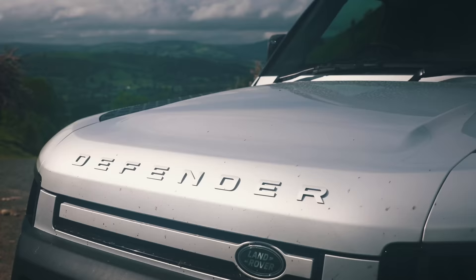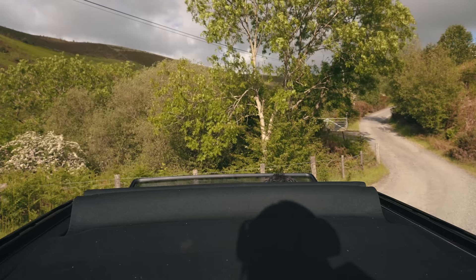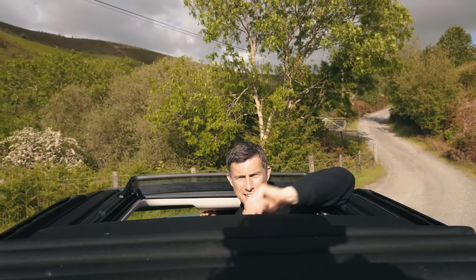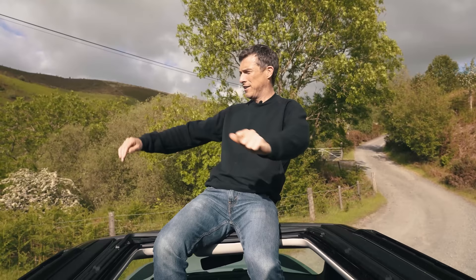It's not all negative though — here are five good things about this car. Check this out: you can get the Defender 90 with a full-length fabric sunroof. It's an £1,800 option, but it lets you do full-on safari mode. I might be frightened of fake spiders and stuff like that, but I'll take on the lions.